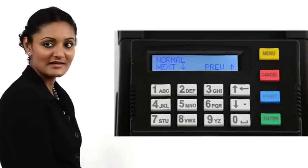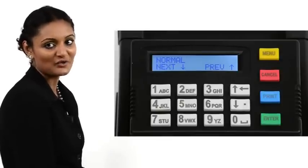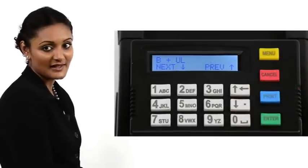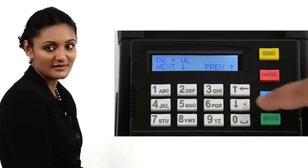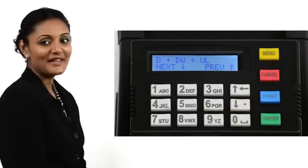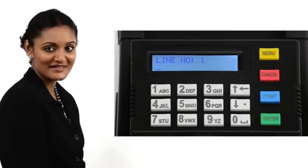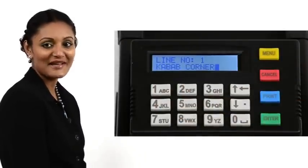The font parameters for the first line of the header are presented. Scroll through the options using the arrow keys. The options are: normal, bold, underline, double width, bold and underline, bold and double width, double width and underline, bold and double width and underline. In our demo, we choose the last option. Press Enter. The printer displays line number one, prompting us to enter the first line of the header. In our demo, we key in Kebab Corner. Press Enter.